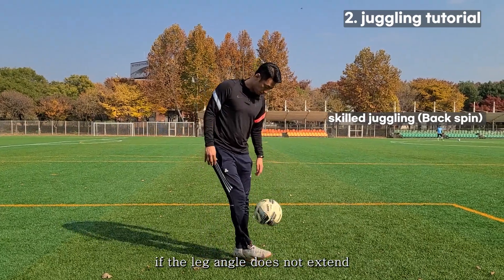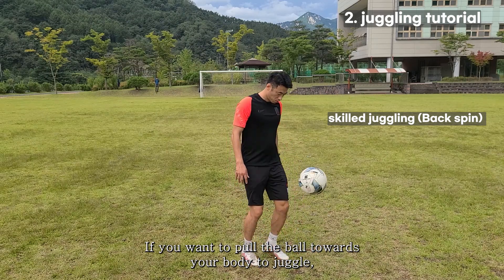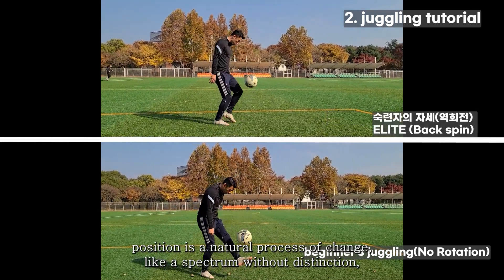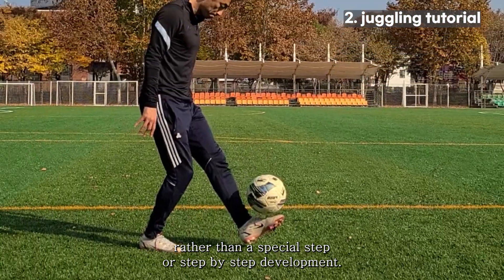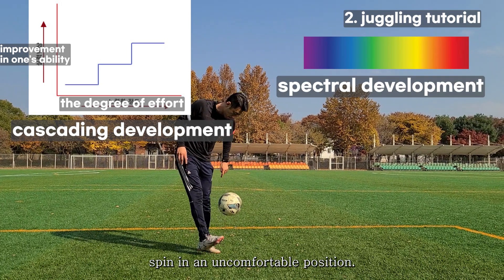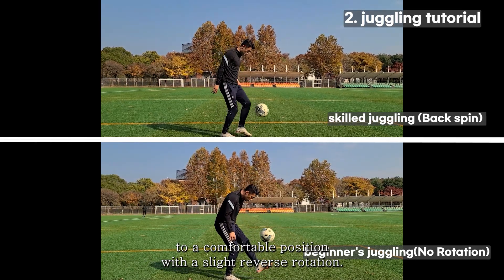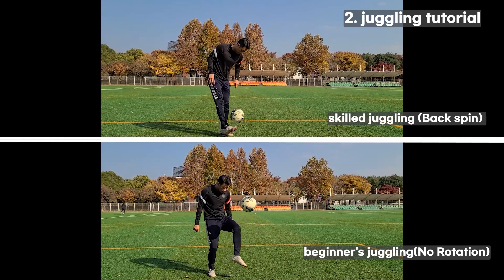The ball takes a little reverse rotation. In common sense, the ball will be disrupted if the leg angle doesn't extend the top of the foot, and the ball doesn't get reverse spin. But if you want to pull the ball toward your body to juggle, you have to kick it with reverse spin. Kicking in an uncomfortable position and then transitioning to this comfortable position is a natural process — like a spectrum rather than a special step. The more you repeat it, the more you relax, so the ball naturally changes to a comfortable position with slight reverse rotation.